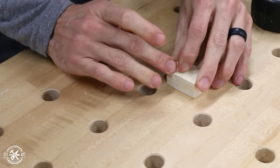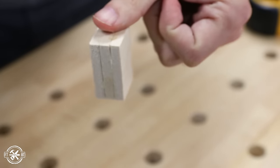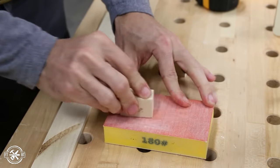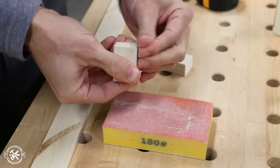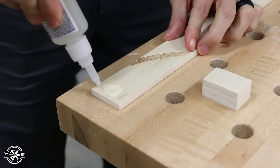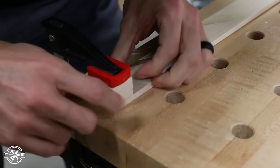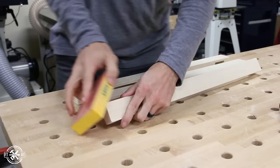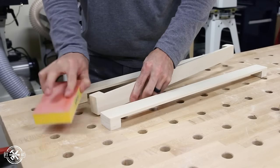Be careful when you use CA glue — it'll bond your fingers faster than a tongue to a frozen flagpole. After the CA glue bonded the pieces together, I smoothed that whole spacer glue-up flat on all sides with the sanding block. Then I attached the spacer to the long piece using that same method, and this time I clamped it down for a few minutes just for good measure. I repeated the same process with two more racks, then I made sure all the edges were smooth before moving on.